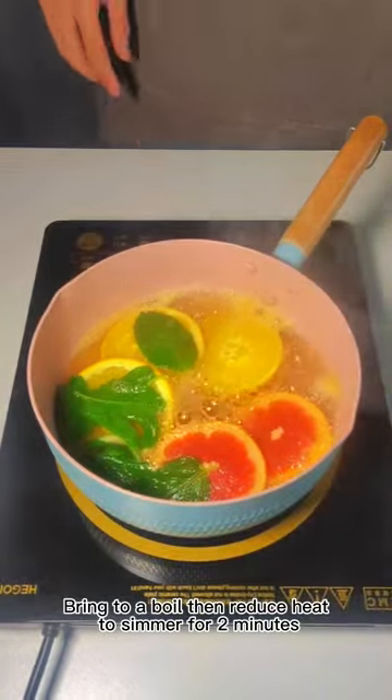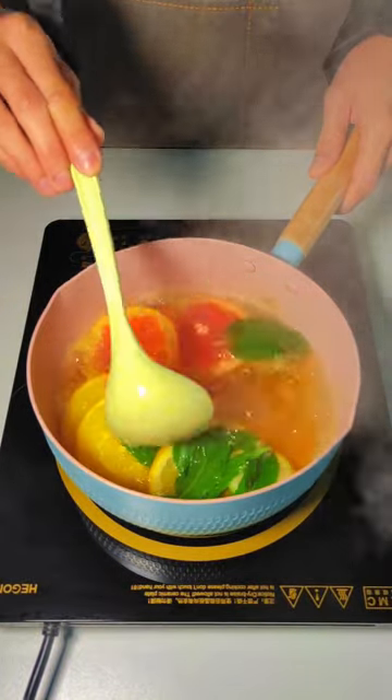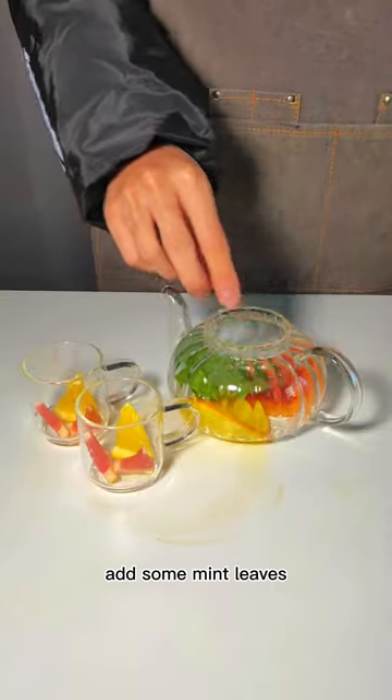Bring to a boil, then reduce heat to simmer for 2 minutes. Add some mint leaves.